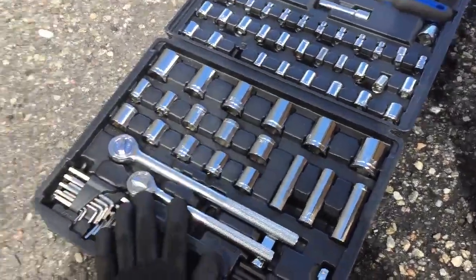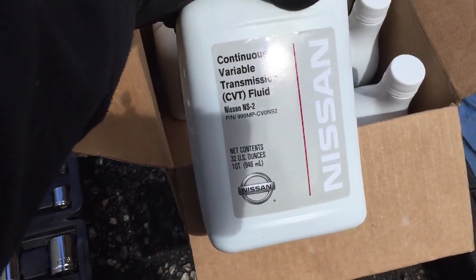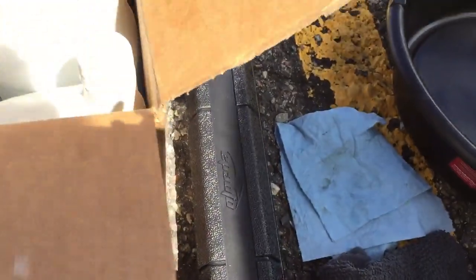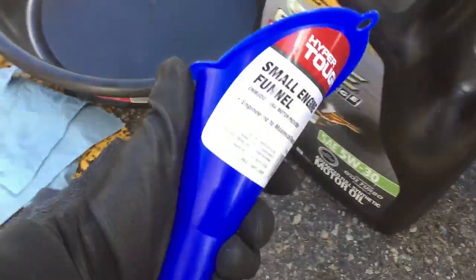Things you need: basic hand tools, NS2 Nissan CVT fluid recommended for my Nissan Juke, a transmission drain plug, torque wrench, some rags and paper towels, an old pen, an old container, and a long funnel.